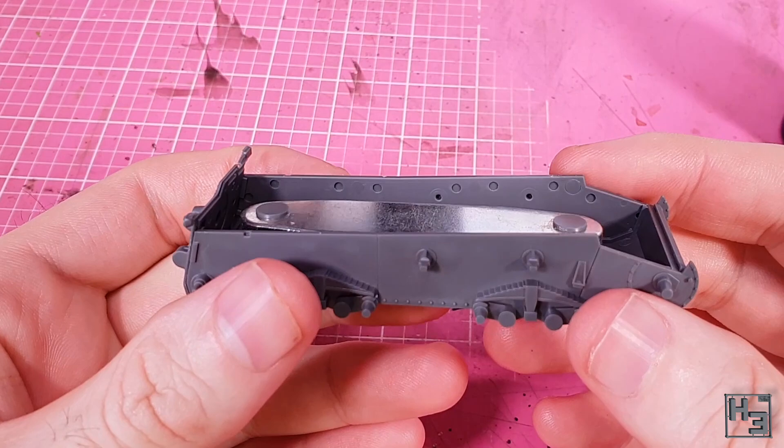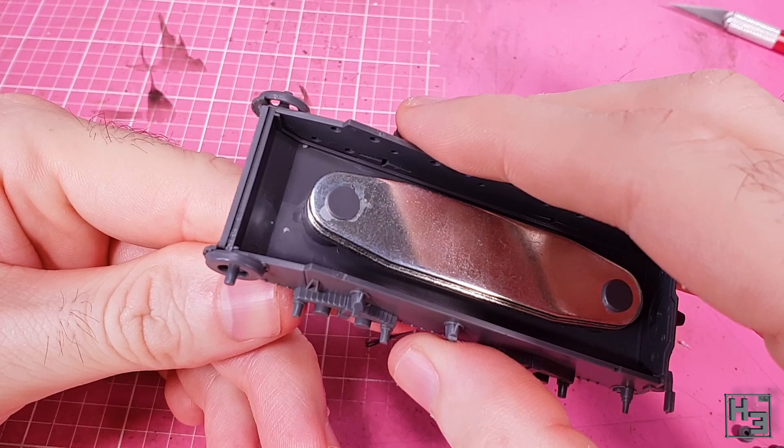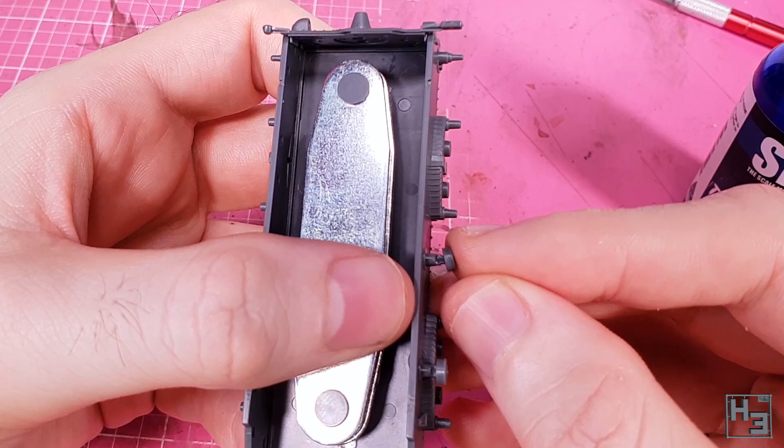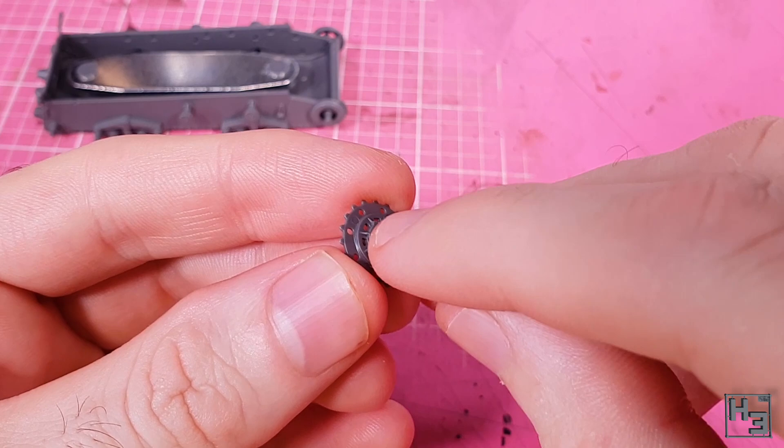Next I glue this ring thing onto the front — I guess this is part of the final drive. It goes into place nice and easily with a little pin as a guide. Then return rollers for rolling the return — there are four of these that go onto the little mountings along the top side of the hull. They're easy to place, though you may need to nudge them a bit so they're straight. I follow that with the drive sprocket. In the middle of this I add a poly cap, which gets sandwiched in the middle of the two drive sprocket parts, which have keying so the teeth line up nicely.